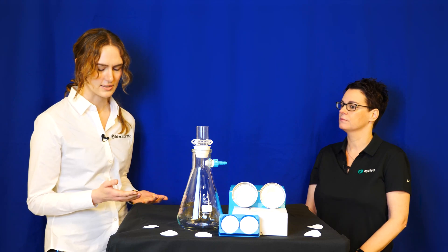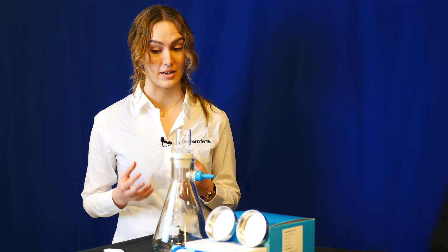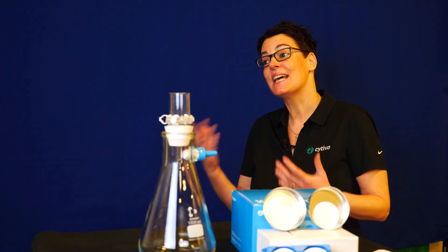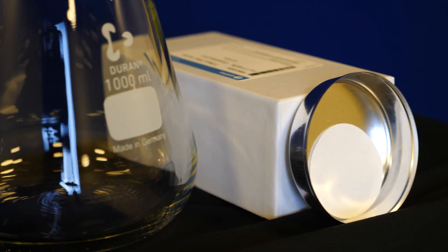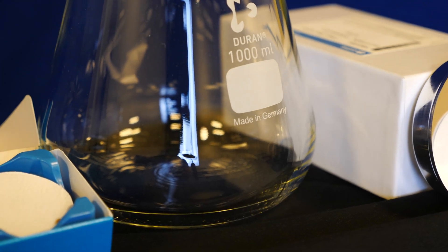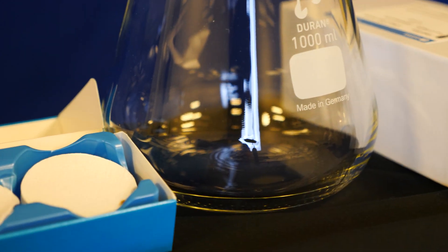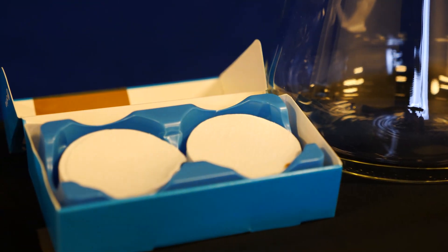Just from looking at it, some people might confuse it for a filter in a coffee machine. What makes this different and important in a lab setting? Some lab consumables have similarities to items in our daily lives. However, the cellulose and glass fiber filters used in the lab are different to the coarser filter paper that is used in your coffee filter.